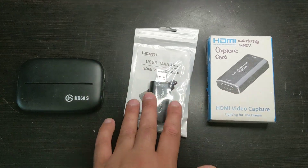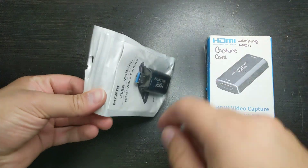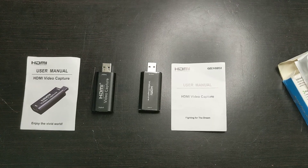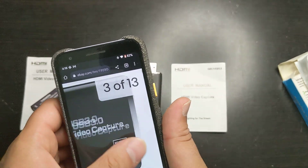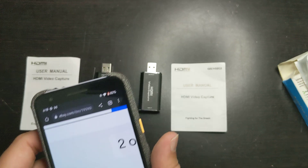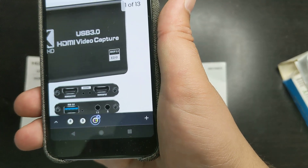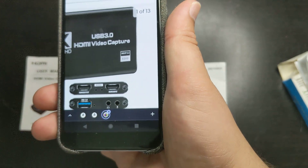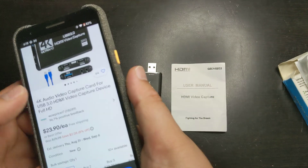These cheap cards can only record at 1080 and they don't have pass-through. There are cheap ones — for example, right here — that do have an input and output, which means they do have pass-through, and they have USB 3.0, and also audio and mic, which is actually pretty good. The price for this one is just $23.90, which is a pretty good price, but it can only capture at 1080.